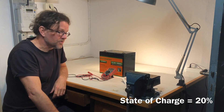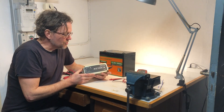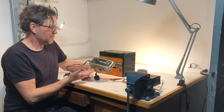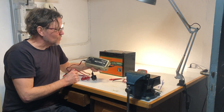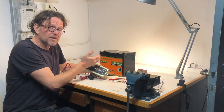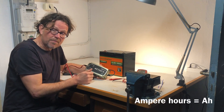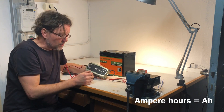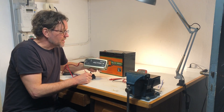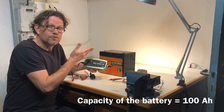I would like to start charging the battery. The charger I want to use is a standard lead acid battery charger that can give 7 amps. To charge from 20 percent to 100 percent, I have to go from 20 amp hours to 100 amp hours — that's about 80 amp hours. At 7 amps, it will take about 10 to 11 hours to reach full charge.